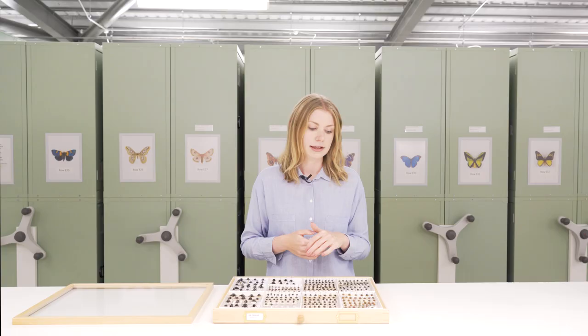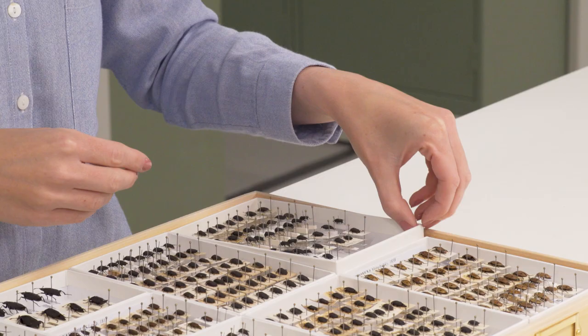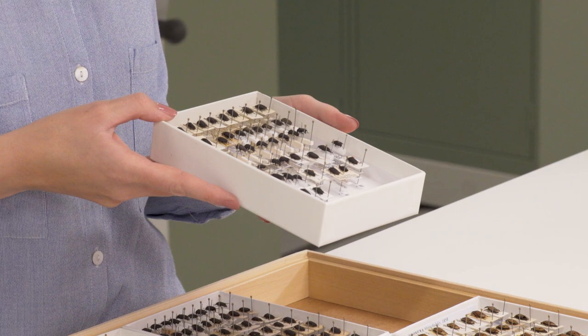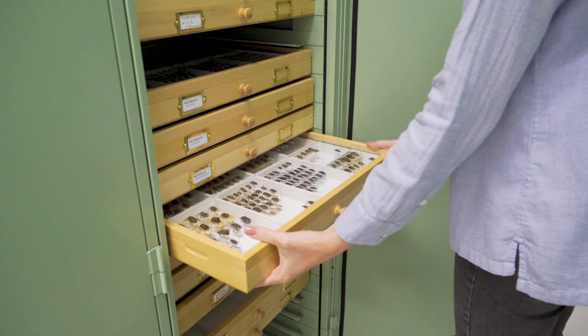There's further flexibility with unit trays in that you can choose different sizes — this is really useful depending on the size of the insects you're housing. They come out very easily and you've got the option of either purchasing ones that are pre-lined with plastazote or adding the plastazote yourself. Modern drawers are great because they're interchangeable within their cabinets, making it easier to insert new drawers into the sequence as and when new material arrives.